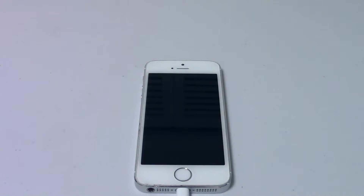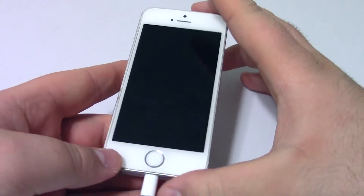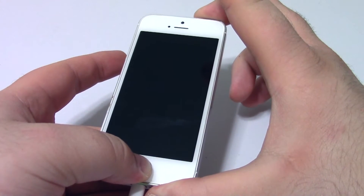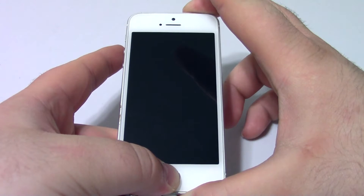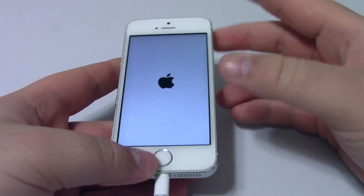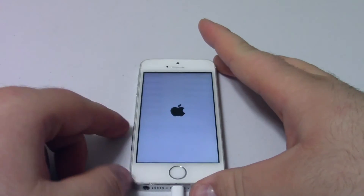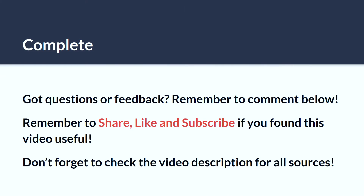However, I will show you how to get out of DFU mode, and basically it's the exact same way as you would do a normal soft reset. All you do is press and hold the power and home button, and then the iPhone will come up. Once the iPhone comes up, you can go ahead and unhook it from iTunes. I hope this tutorial has been helpful — have a nice day.